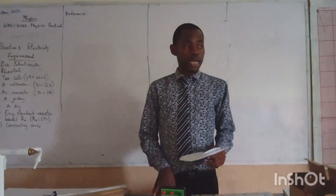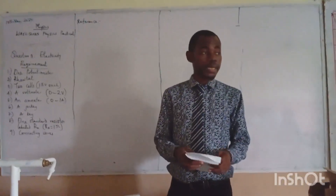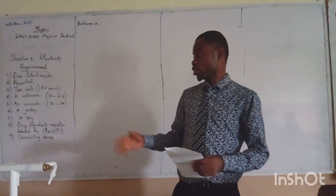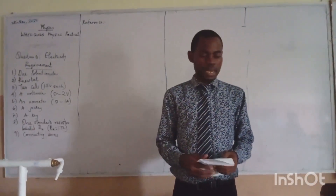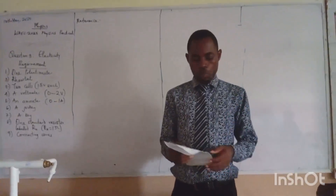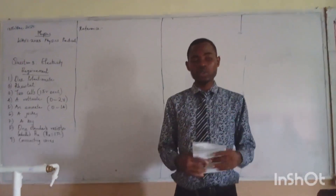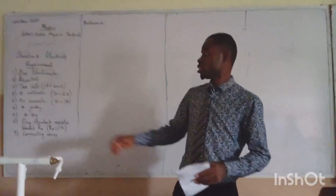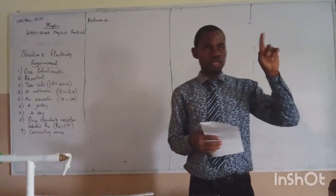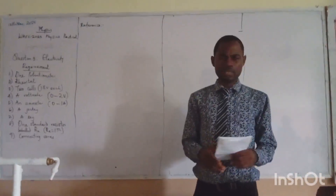Yesterday, I described how question 2 will look like. For those of us who were not around, you can also watch the video. Yesterday I described the possible practical that may come out on lights, and we saw it. The requirement mentioned was the rectangular glass block, optical pins, drawing board, and plain paper. The card practical is there and it was very nice. Today's mission is question PD. If you have 3 questions, you are to answer any 2 of your choice. Each one carries 25 marks, so when you answer 2, that is 50 solid marks. That is your practical.